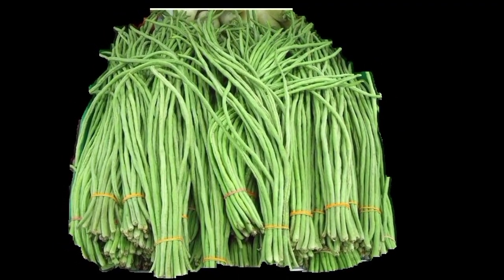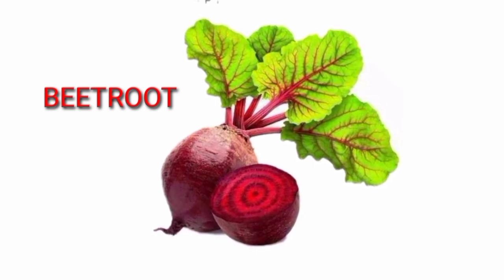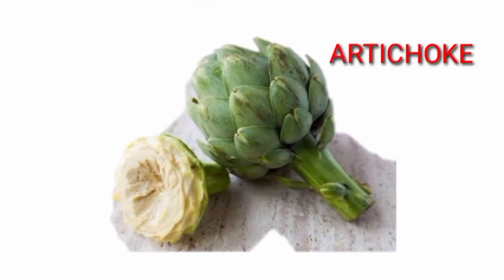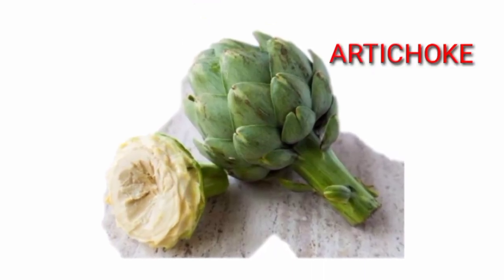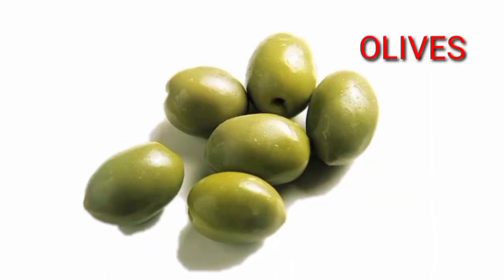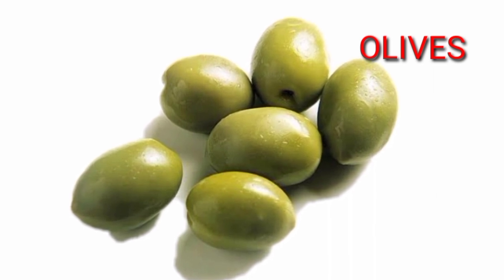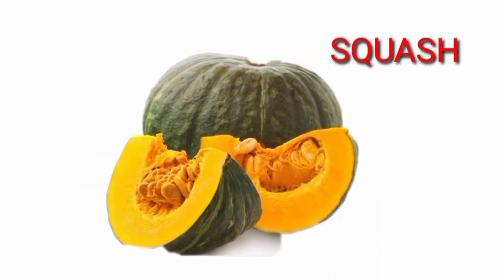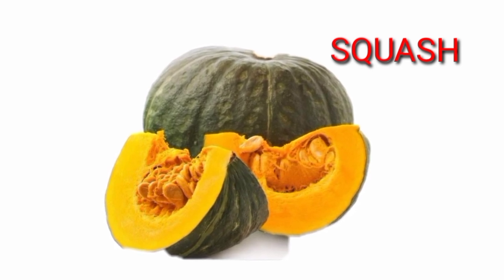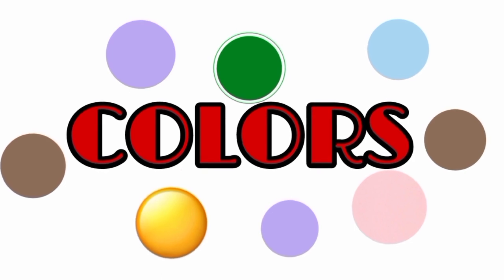Turnips. Leek. Artichoke. Olives. Squash.